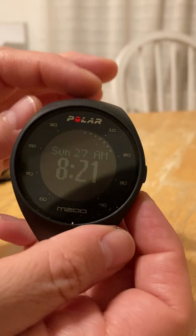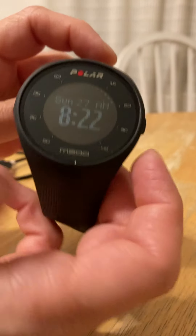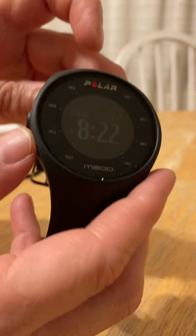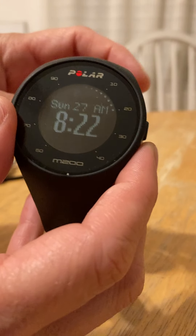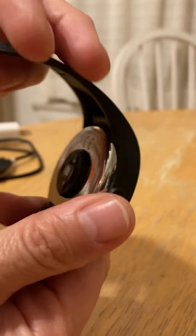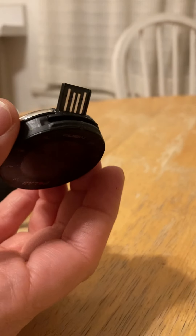The first thing I'm going to show you is how to take it out so you can charge it. The whole sensor pops out of the wristband, which is really nice for charging and also for cleaning the wristband. You'll turn it over, go from the top, and just pop it out like this. Then you can clean the wristband and plug this in.